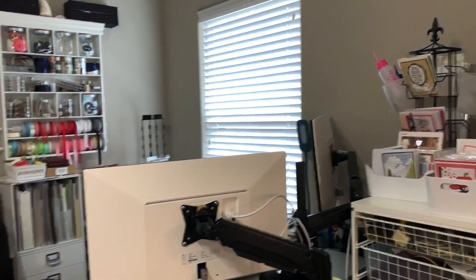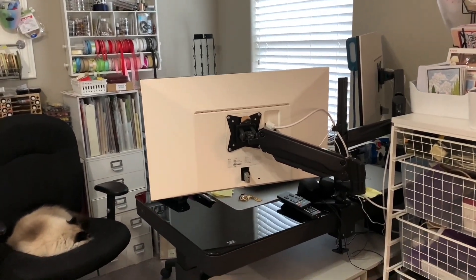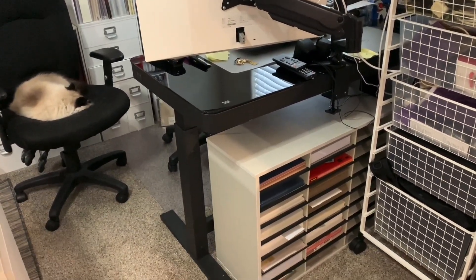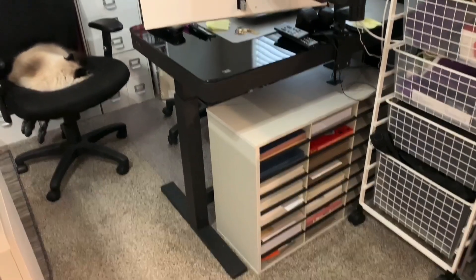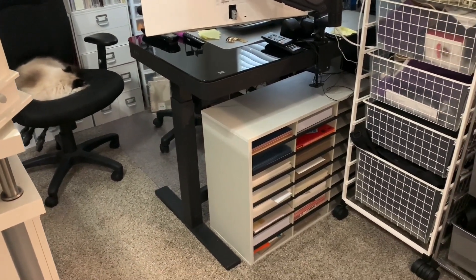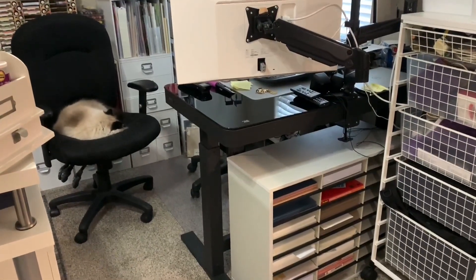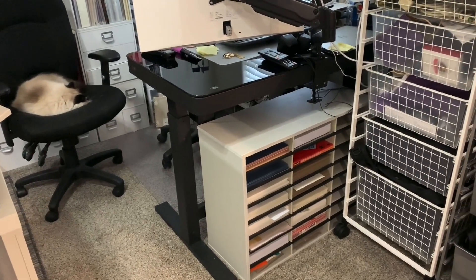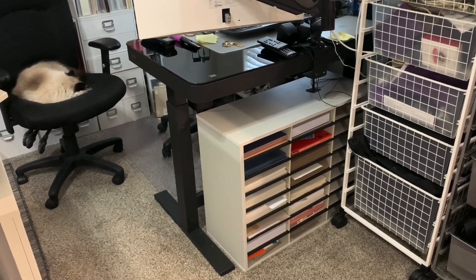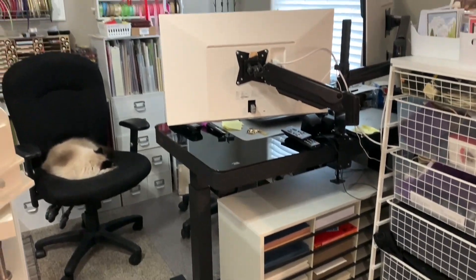Here is my computer station — and there's my kitty sleeping in his chair. There's another one of those letter organizers where I keep additional cardstock. My desk I actually got from Costco and it rises up — it has an electric riser so I can raise it to standing height.